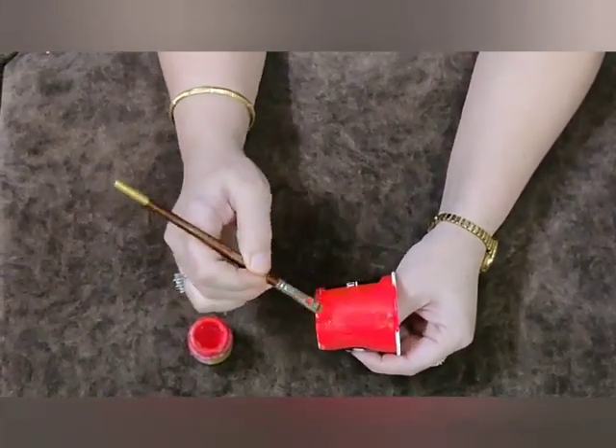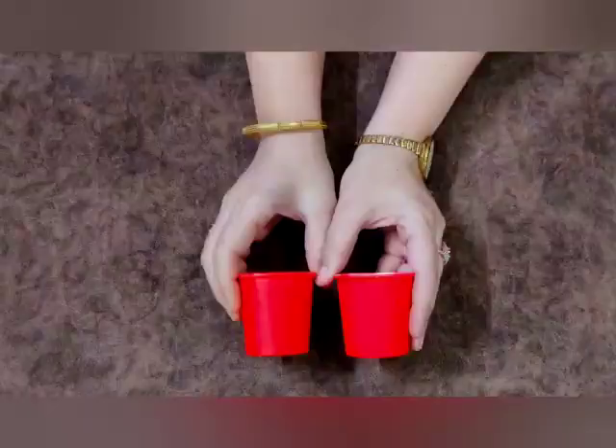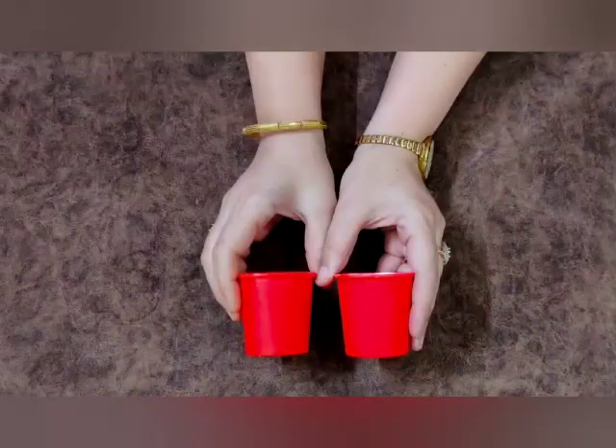Now take a cup and colour it with red acrylic paint. Do the same with another cup and let them dry.